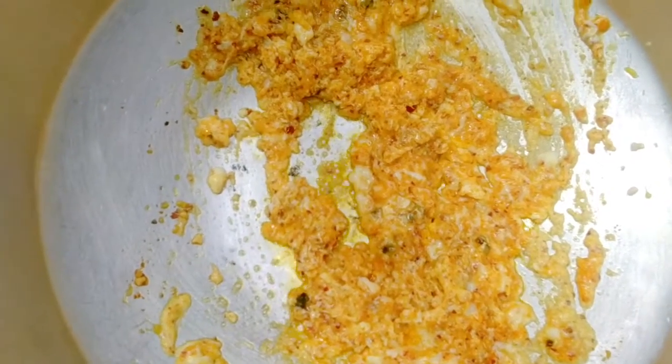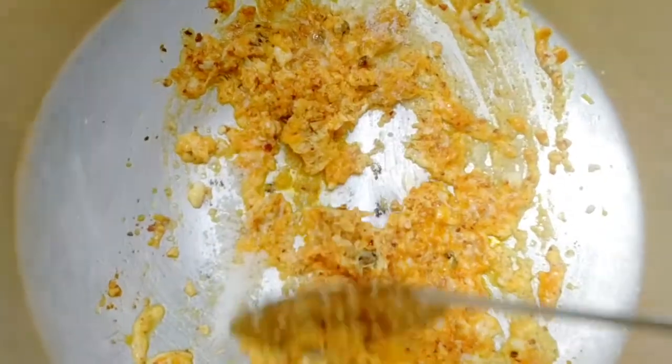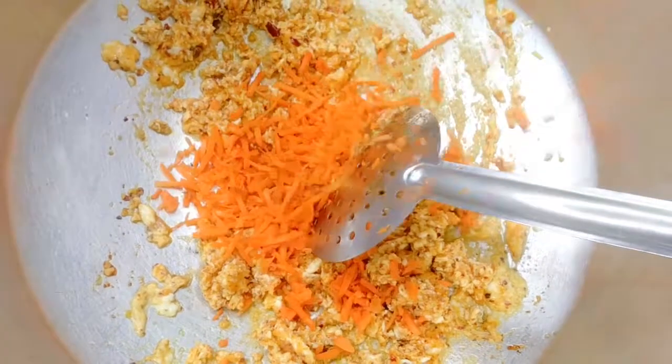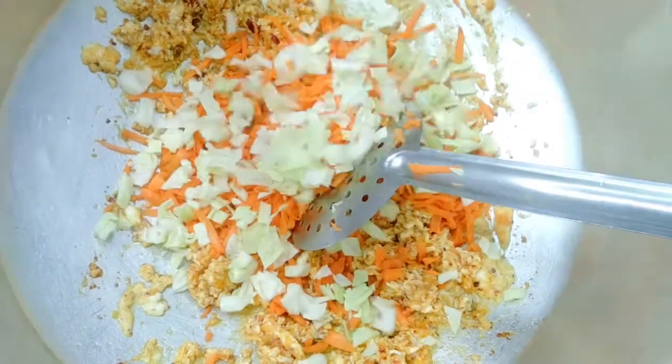The other thing is, after you do the same, you can put it in your hand.